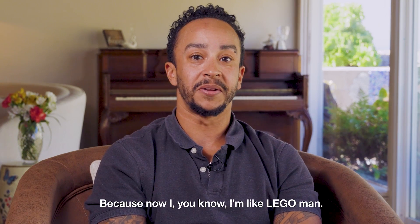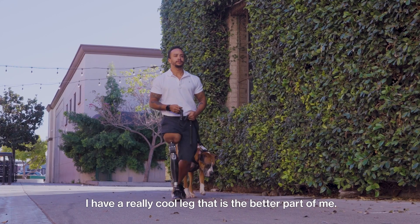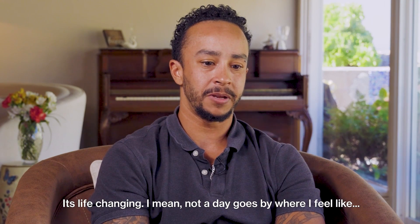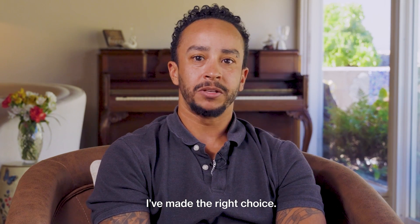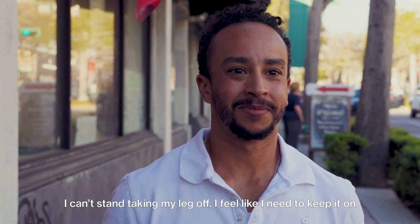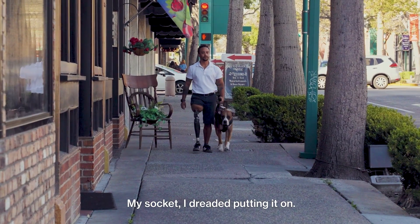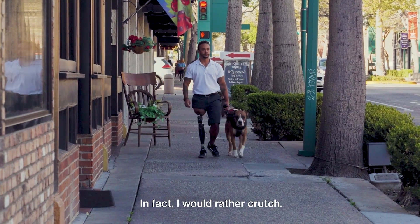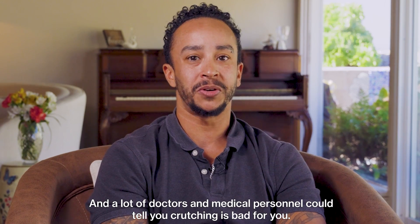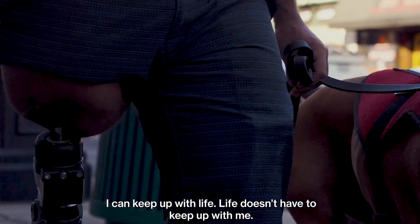I'm like Lego man — I have a really cool leg that is the better part of me. It keeps me going. It's life-changing. Not a day goes by where I don't feel like I've made the right choice. I can't stand taking my leg off — I feel like I need to keep it on. In my socket, I dreaded putting it on; I'd rather crutch, and doctors can tell you crutching is bad for you. Now I can keep up with life. Life doesn't have to keep up with me anymore.